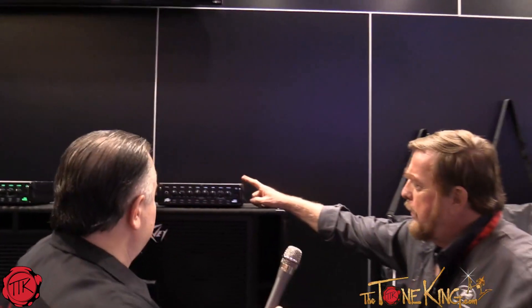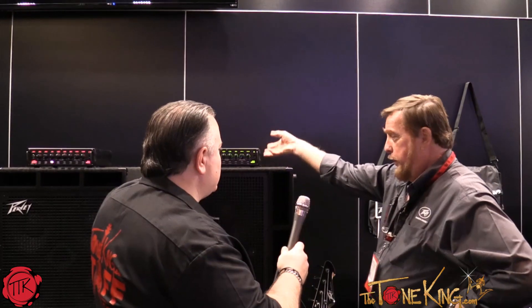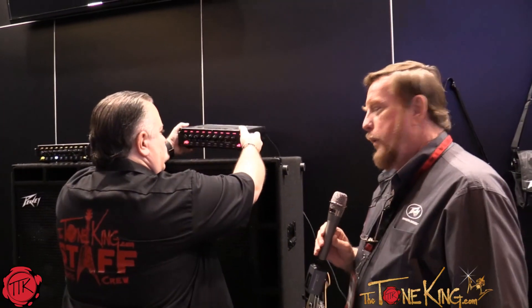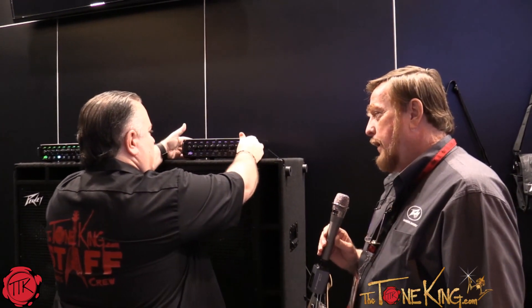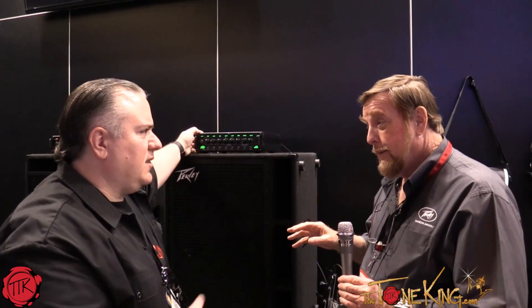We have sent a bunch of these out for evaluation, and the reports that we've been getting back are awesome. What was the change? What made bass amps so light now? Well, it's called switch mode power supplies and class D amplifiers. I can tell you if you want to know. Yeah, let us know.